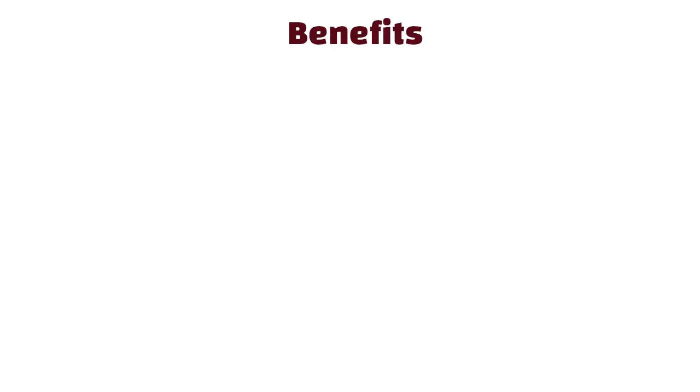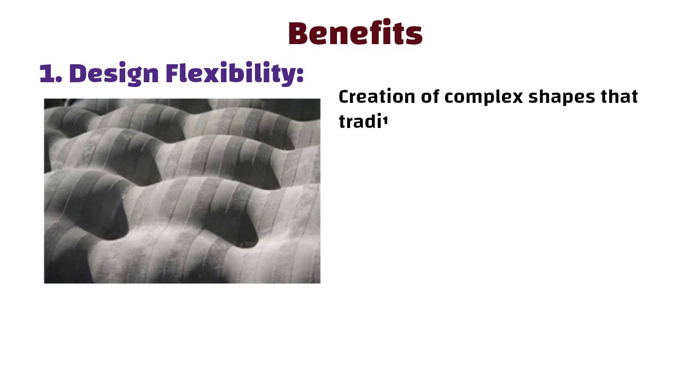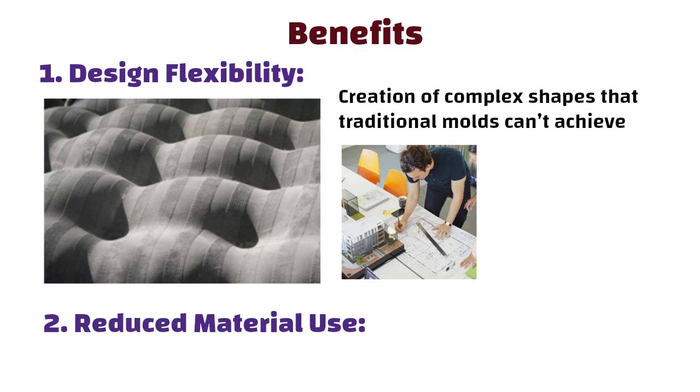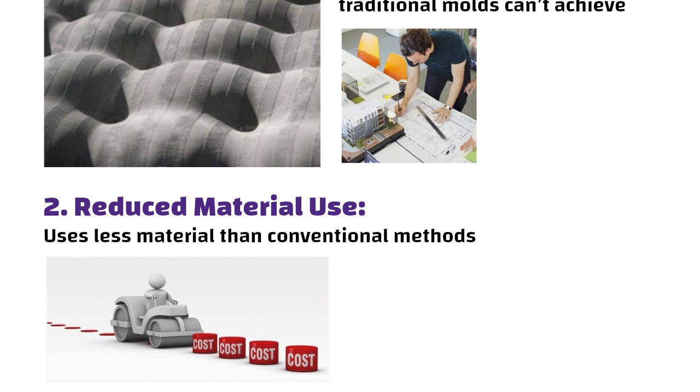Benefits of fabric formwork. First, design flexibility: fabric formwork allows for the creation of complex shapes that traditional molds can't achieve, giving architects incredible creative freedom. Second, reduced material use: this method often uses less material than conventional methods, leading to lower construction costs.